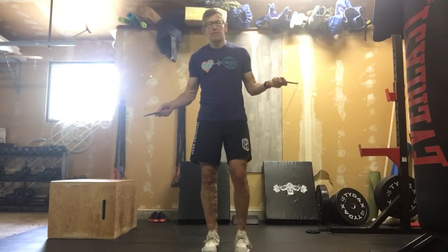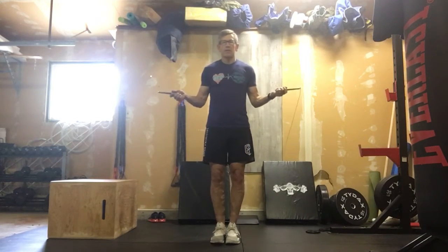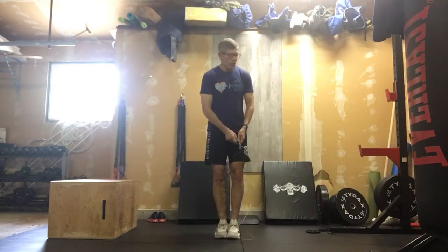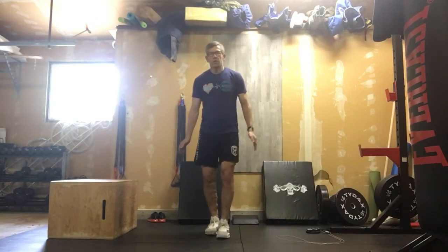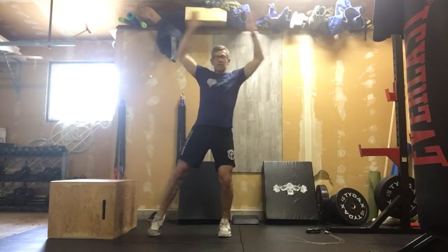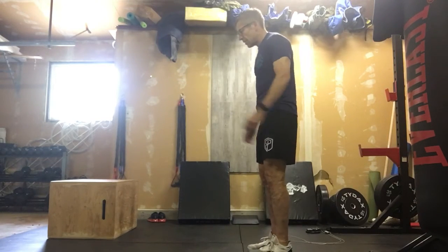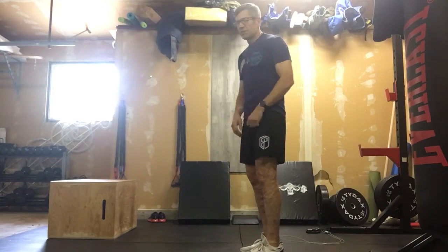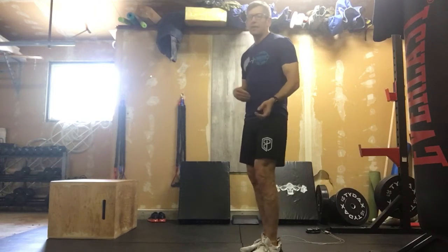So three rounds — you'll have a timer going somewhere — and we'll start out with 30 single-unders with a skipping rope. If we don't have a skipping rope, that's totally fine. We can go into jumping jacks. If we don't want to put that stress on knees, we can step those out. The other alternative is 30 line hops — so jumping back and across a physical line on the ground, that would be two reps. Just getting a line on the ground and hopping back and across. That's for one minute — that's where we're gonna get our heart rate up.